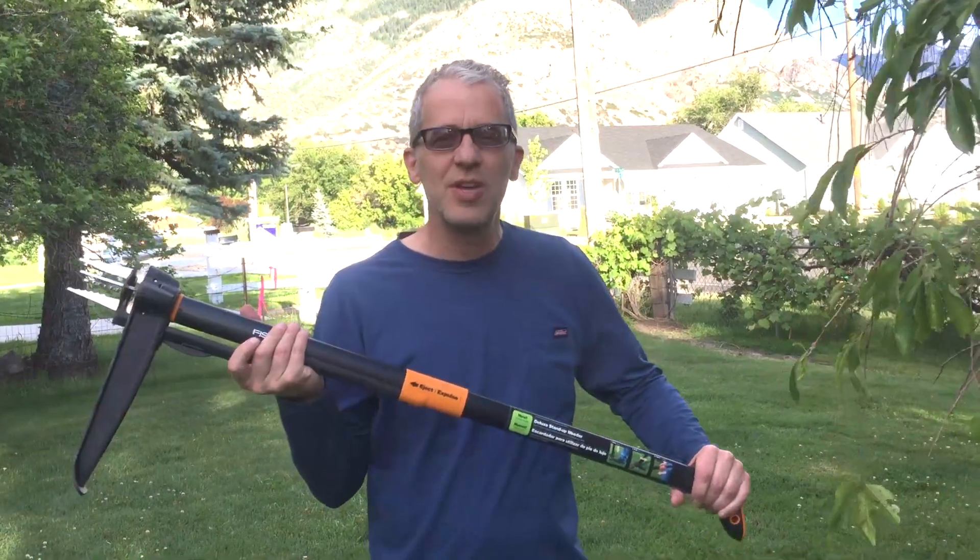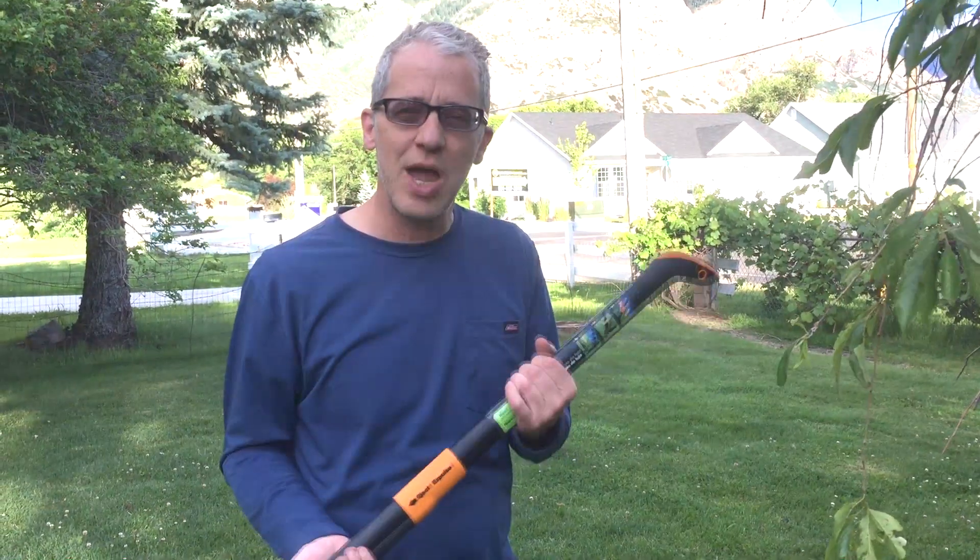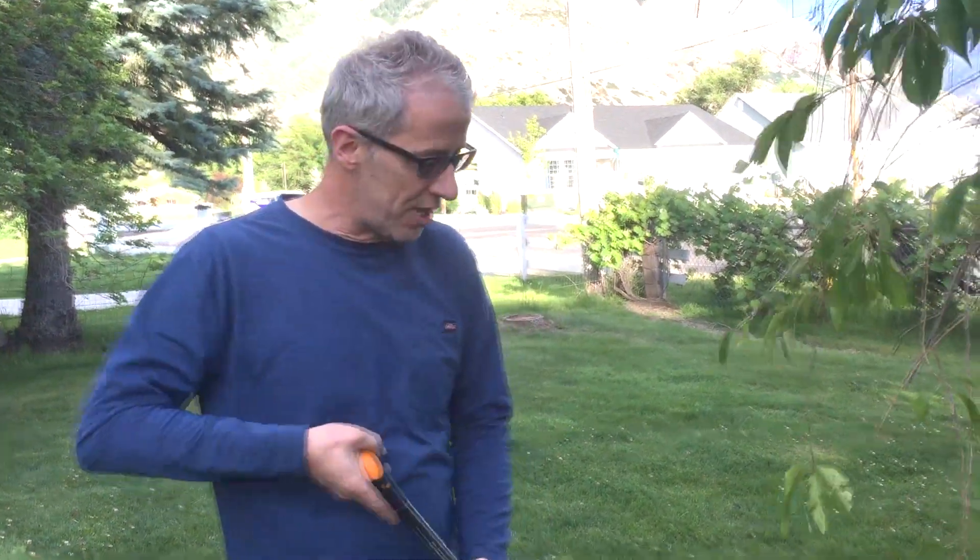It's the Fiskars weed removal tool. It works really nice and it's fast. You don't have to bend over. It has a lifetime warranty. So let me show you how it works.